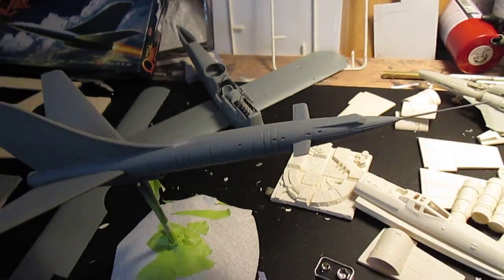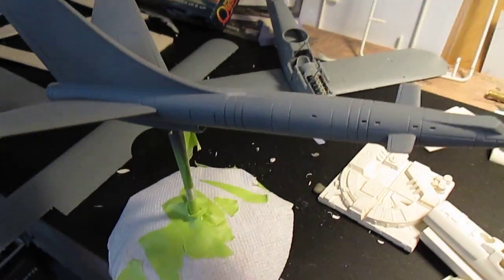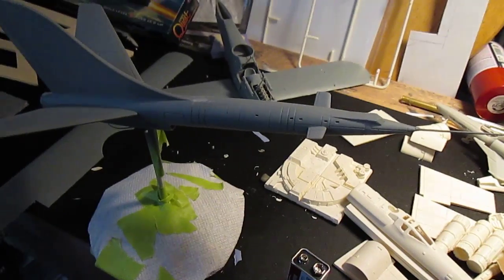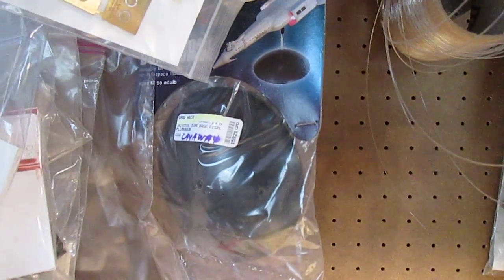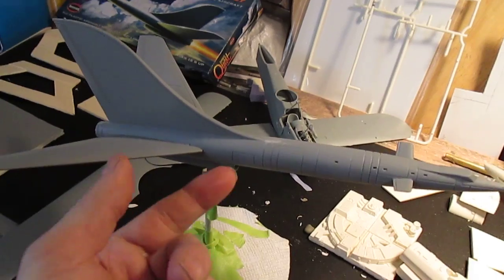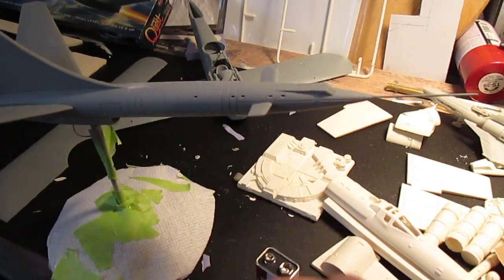We got the Dragonfly, which I cannot leave alone — love this kit. Last I left off, I got all the parts on and went ahead and mounted it to a Polar Lights universal dome base. I did have to take a K&S aluminum tube for mounting so you can fish the wires through.